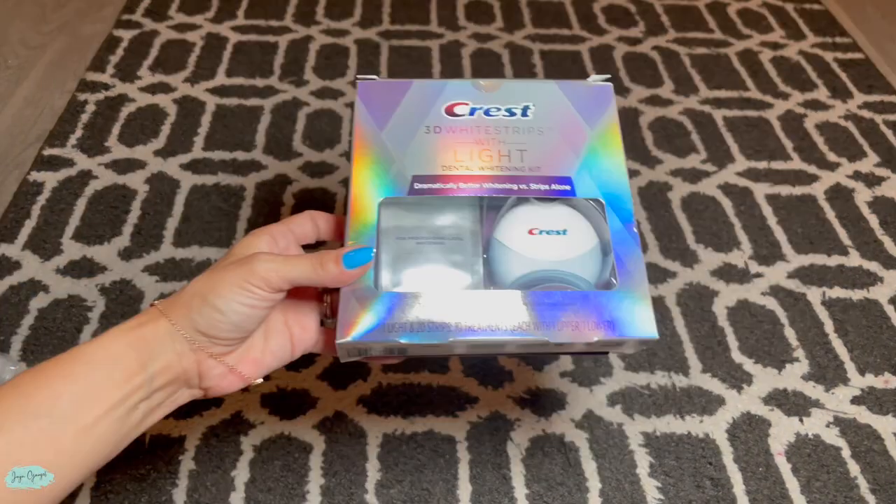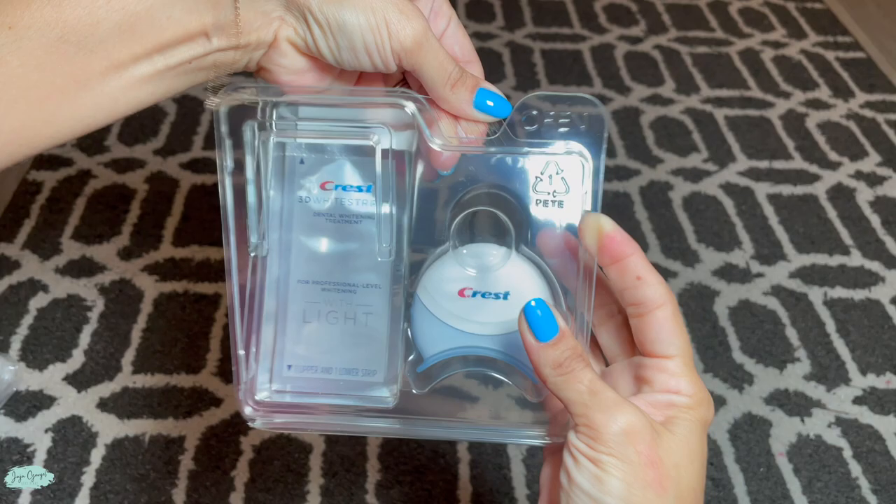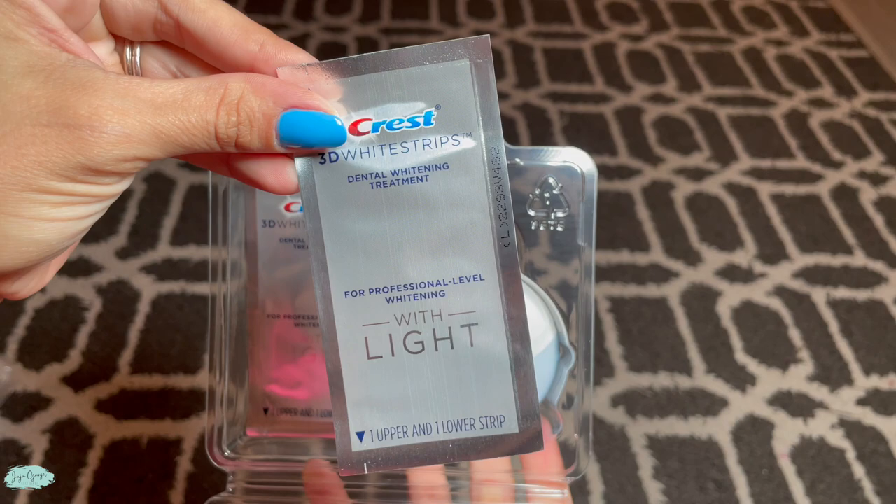This is the Crest 3D White Strips that comes with whitening strips and a blue light as well. I have been using this kit for quite some time and I absolutely love it. I drink a lot of coffee every morning so I really swear by these strips to keep my teeth white.